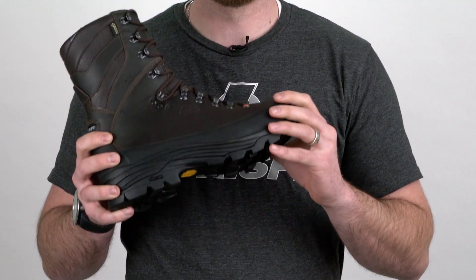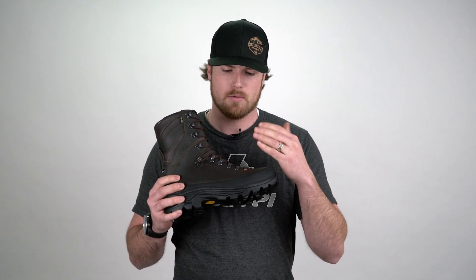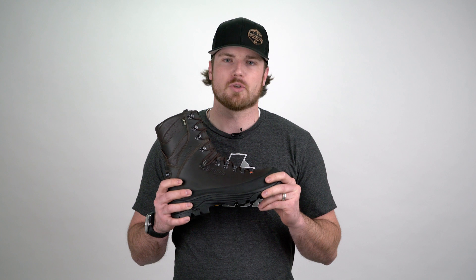The construction of this boot — the leather — it's a full grain leather. A little bit different between full grain and nubuck is full grain repels water better. Over time it won't absorb as much water.